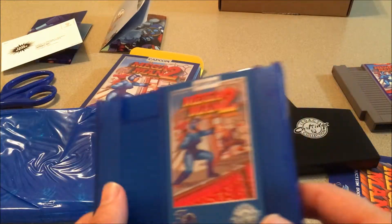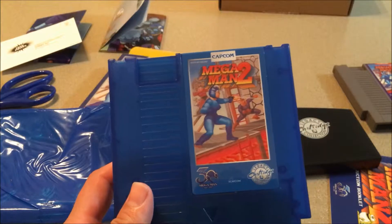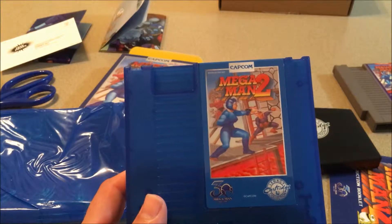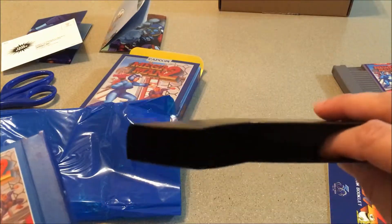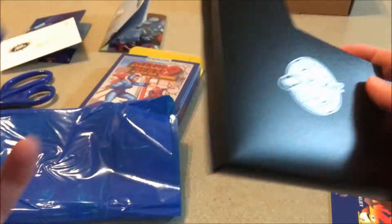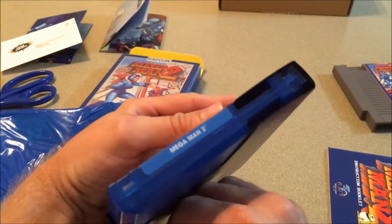Limited edition glow-in-the-dark cart — I've got to be the only person who wanted the regular one and got the glow-in-the-dark. I'm not mad though, it's still nice to get the rare one — that's a special feeling. My X one is probably going to be the regular cartridge, and I really wanted the glow-in-the-dark X one. You also get this cool dust cover and I like that it says 'Legacy Cartridge' on there and slides in like that — pretty cool.